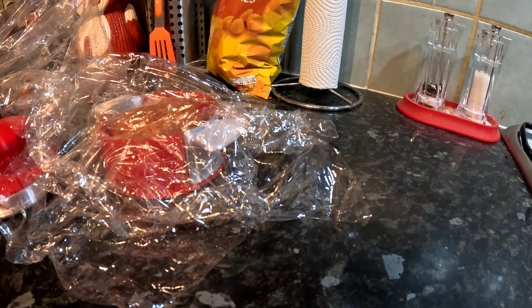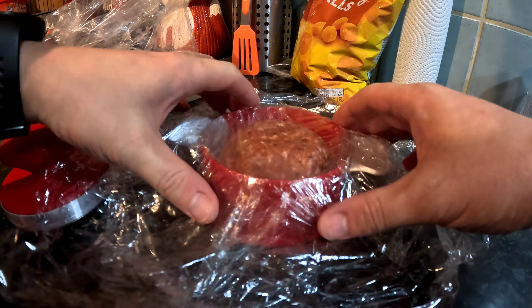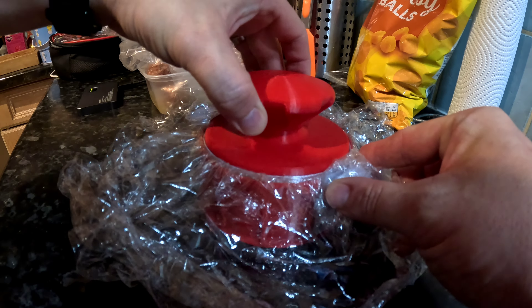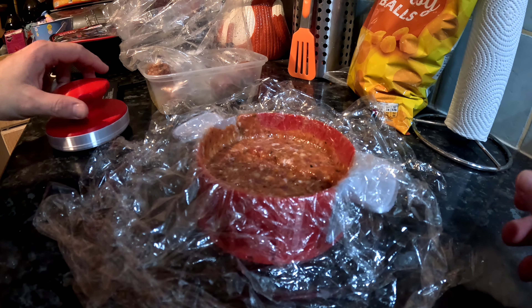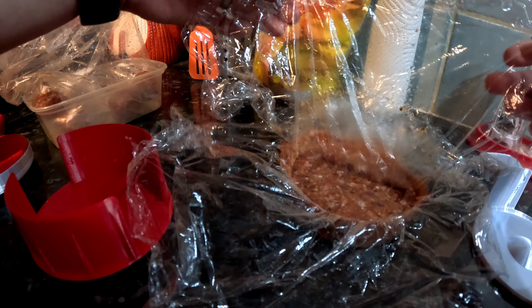I'm just going to wash my hands. Right, let's try that again — squishes all the sides a bit. There is my doggo burger.